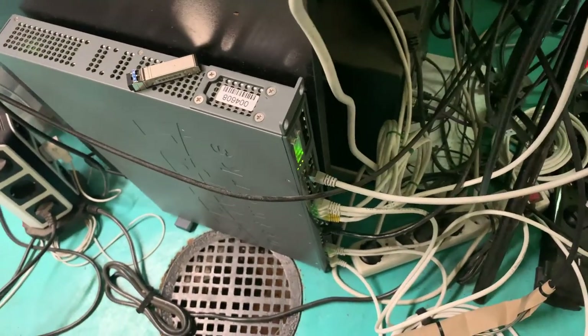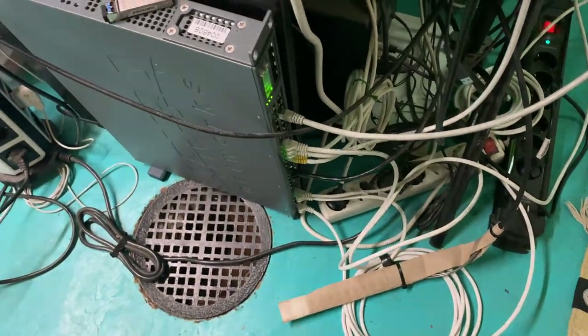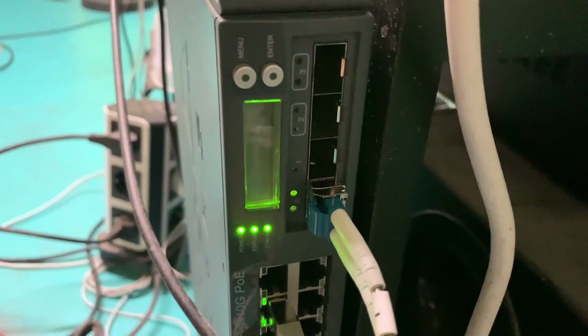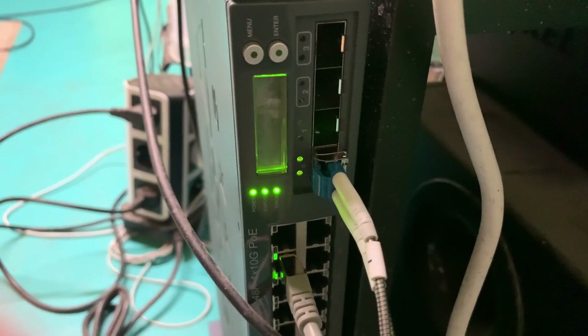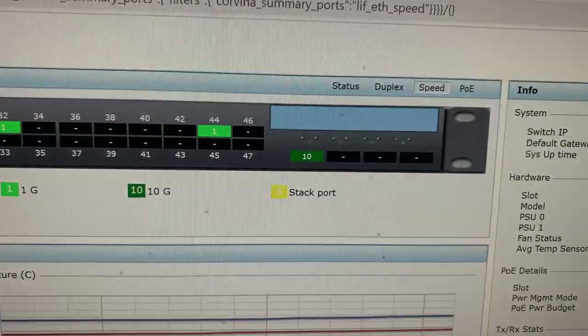I've got more on order but they haven't come yet. So you plug that in and hope it works. All right, we've got Blinky Blinky. And that looks good. It says that it's got a link, and there's traffic going over the link. That seems to be working okay.